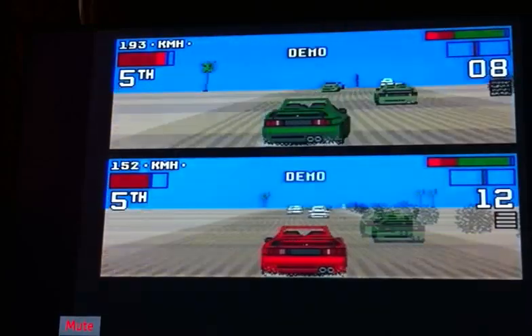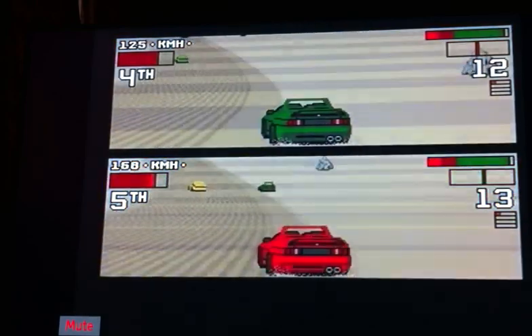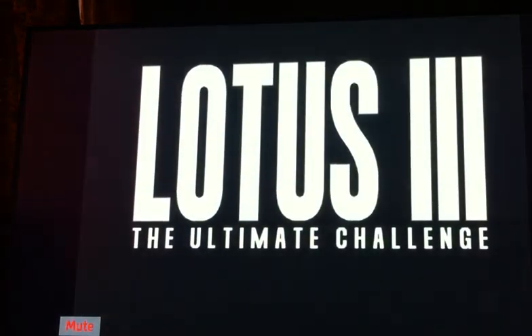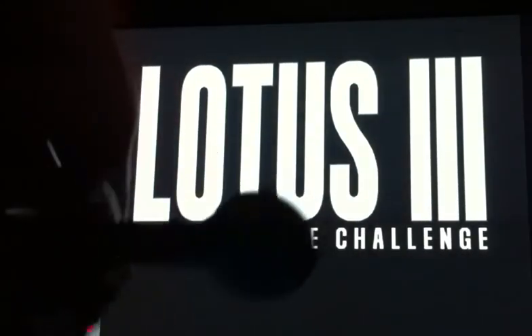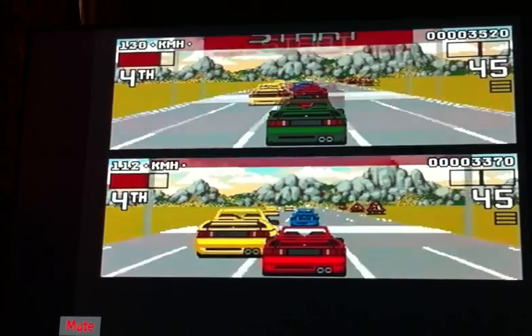Hello retro games and collectors, and welcome to another Amiga video. In this one we're playing Lotus 3, which also came on the Atari ST. I don't think it ever came on the 16-bit consoles — the Mega Drive or the Super Nintendo. We are playing this on my Amiga 1200 along with my zip stick, so let's get cracking.